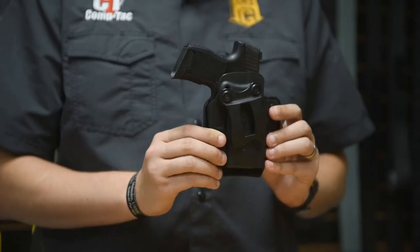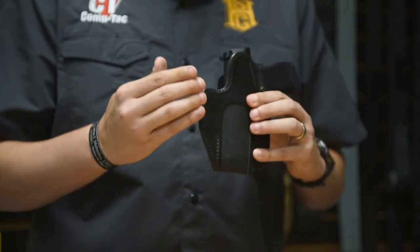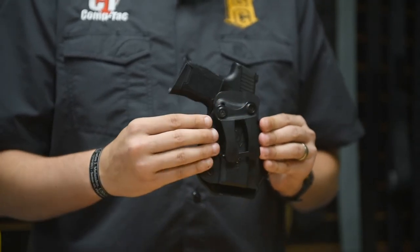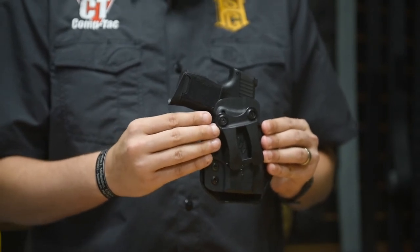This is a new inside the waistband appendix carry holster. It's also a hybrid holster, so that means you get this nice two-layer top grain cowhide leather backing for maximum comfort and the interchangeable shell, which can be easily switched out for other guns in case you want to change your carry gun for the day.